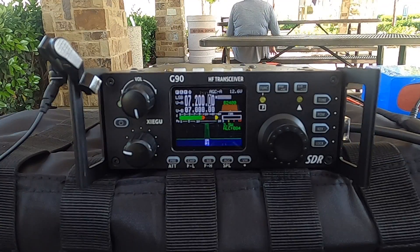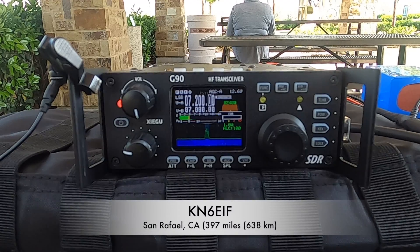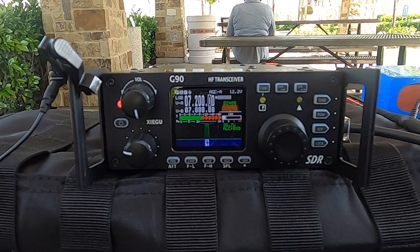Whiskey Juliet 6 Foxtrot. Whiskey Juliet 6 Foxtrot. First contact back with me at Foxtrot. Good morning to you — I heard your CQ down here in South Orange County.